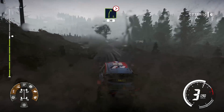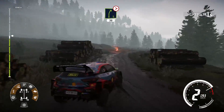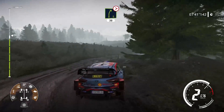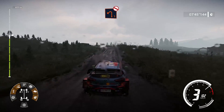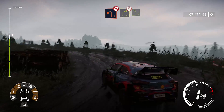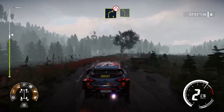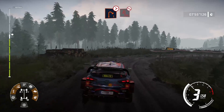Et droite 5, sur ciel ferme en 3, très long, 30 mètres. Et gauche 1, pas corde. Et droite 4, et 3. Dans gauche 5, reste au milieu. Et freins, droite 1, ferme. Dans épingle gauche, serré, pas corde.